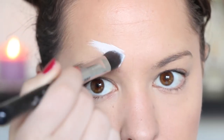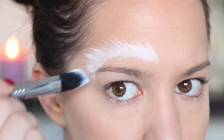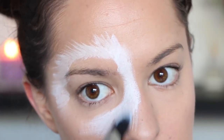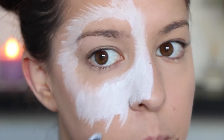First I'm taking my white face paint, and I'm using a fairly big brush to apply this around my eye, and I'm feathering out the edges of the white to make it look like panda fur. I am leaving a fairly big gap in the middle where our panda black eye patch is going to be.